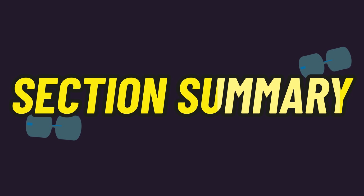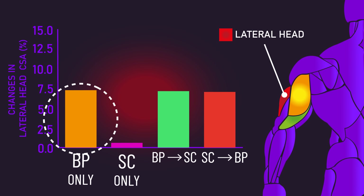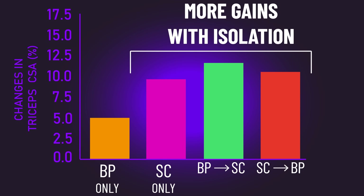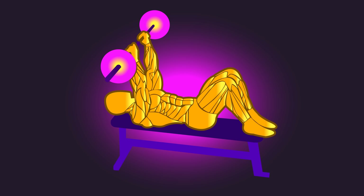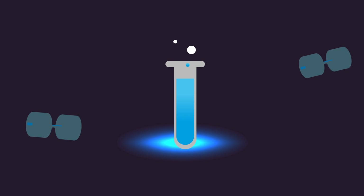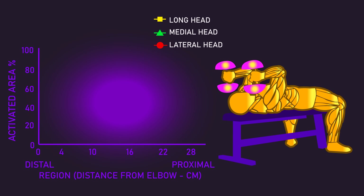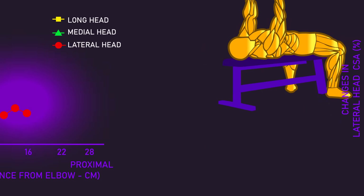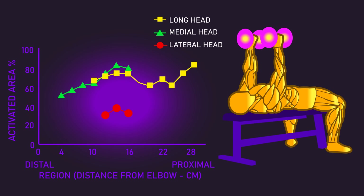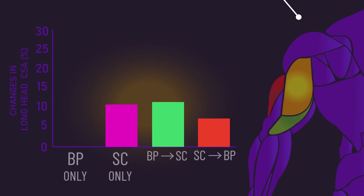Summarizing this section: compound exercises will absolutely contribute to developing your triceps, and we saw direct evidence that horizontal presses are likely great for the lateral head. However, it does seem likely we need isolation triceps exercises to maximize triceps hypertrophy. Barbell skull crushers have been documented to grow the long and medial heads quite well, and this likely extends to the dumbbell skull crusher — a 2012 paper found the dumbbell variation produced low lateral head activity but high activity of both the long and medial heads.